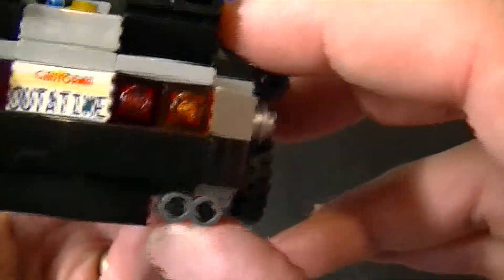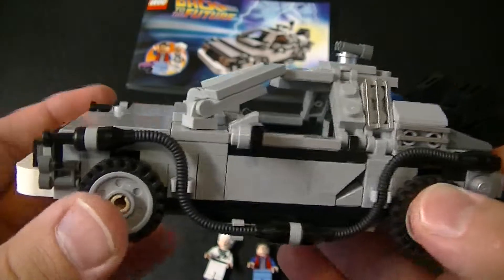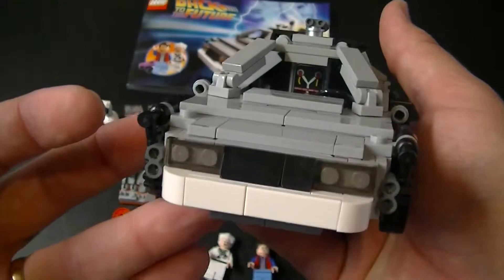The way that I have this one set up, it's the DeLorean from Back to the Future — the first one. And I'll show you the different modes to change it to make it look like it's from each of the three Back to the Future films.